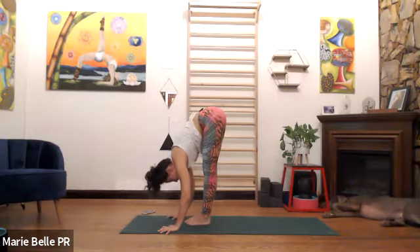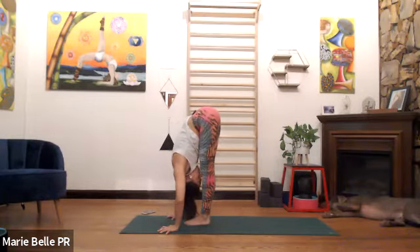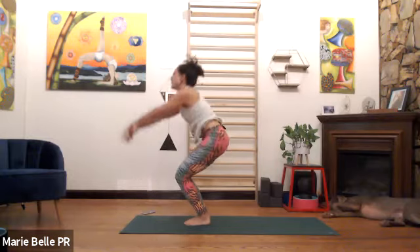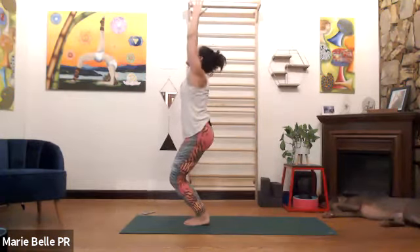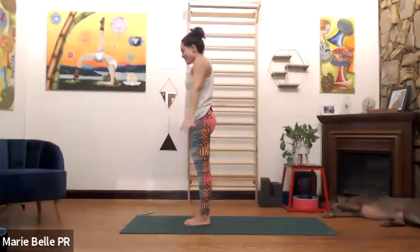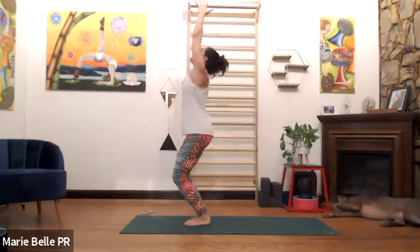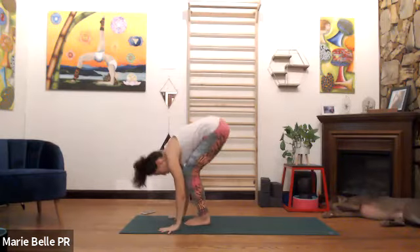Touch earth, straighten the legs, exhale, fold. Please bend the knees — chair pose, inhale, hands high. Exhale, rest the arms. Last one — please bend the knees, inhale, hands up, eyes up. Exhale, touch the floor, straighten the legs.